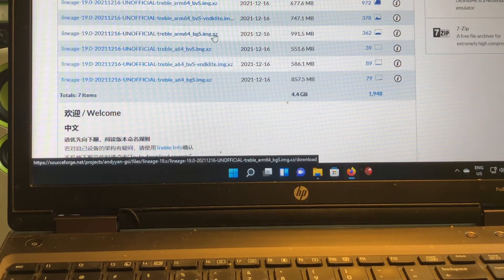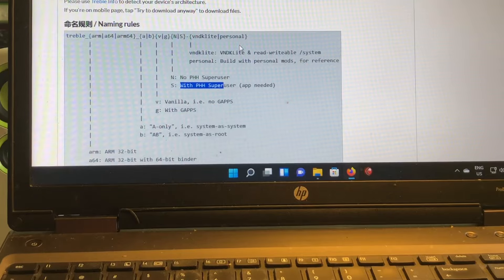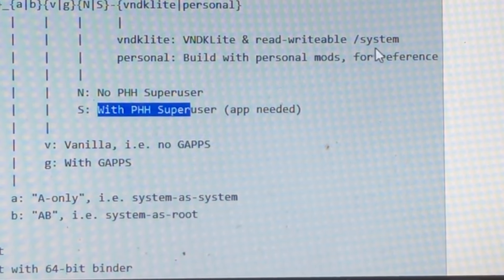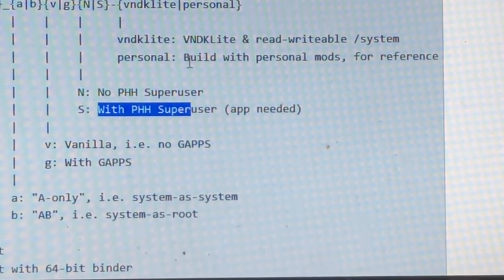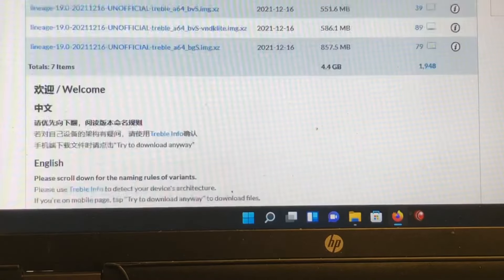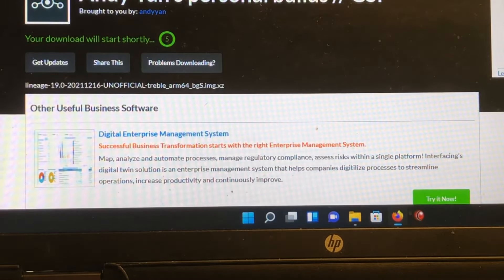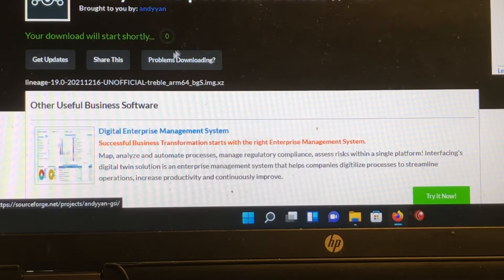There are three builds that will work on this device: BVS (vanilla with phh), then V-and-D-clite which means read-writable system, and P which means built with personal mods for reference — I never used the P yet. Then we have the one with GApps, and in fact we can try to install that one. I'll download it fast.